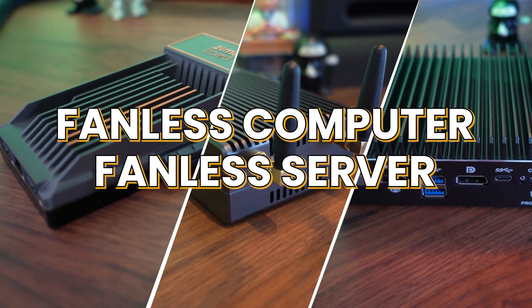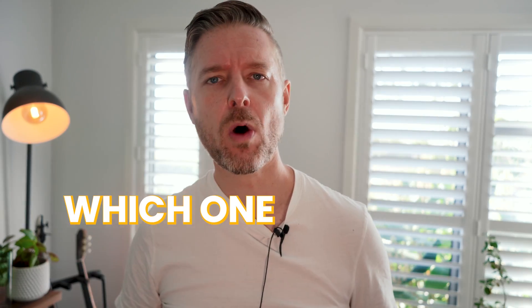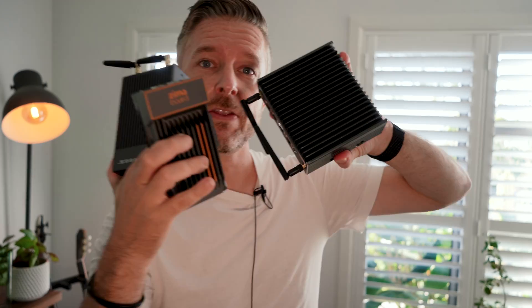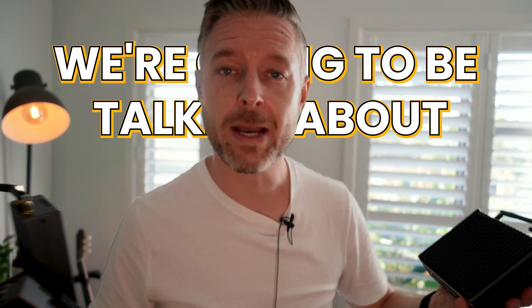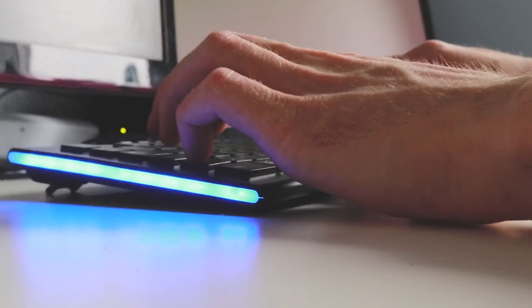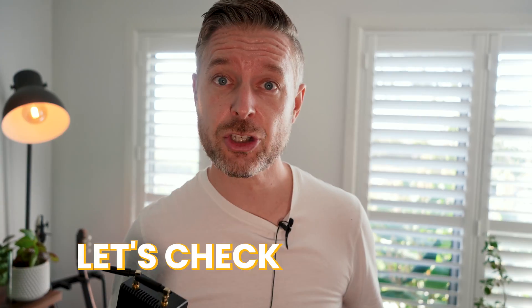Hey, it's Emilio here. We're talking tech, and in this video, fanless computers or fanless servers for a homelab. Which one would be best for you? I've got three. This one looks like a big old heat sink, doesn't it? These are the three fanless computers we're going to be talking about today. They all have their benefits, they all have their negatives. They're really cool, really tiny. You can set them up in your homelab, just a home computer, behind your TV — whatever it is. Three fanless computers — let's check them out.